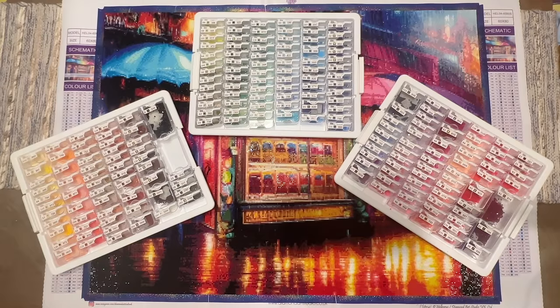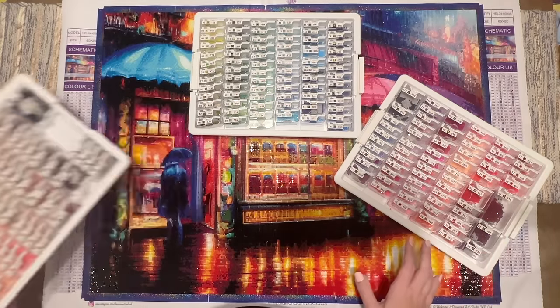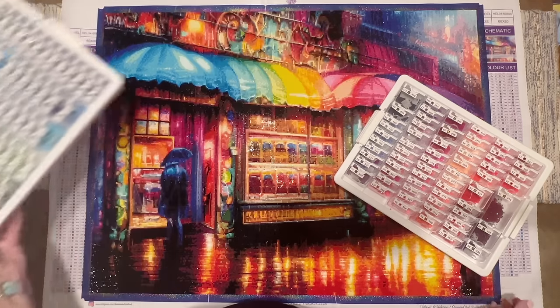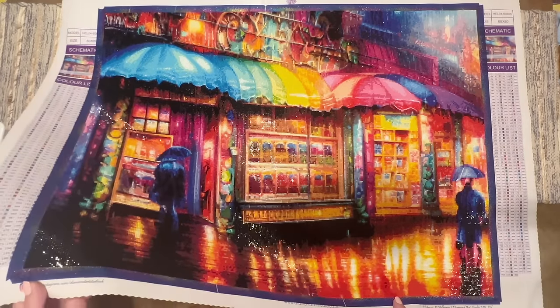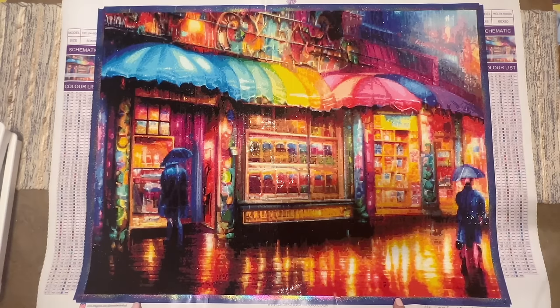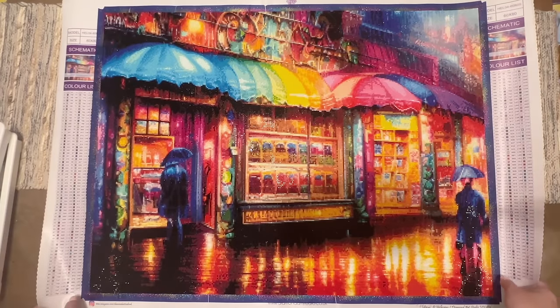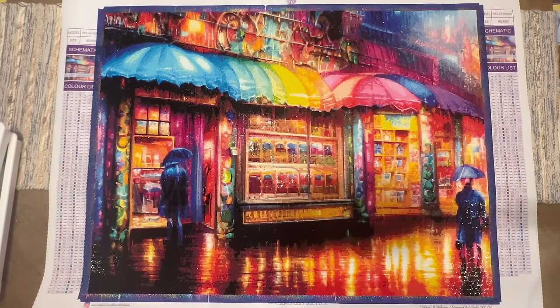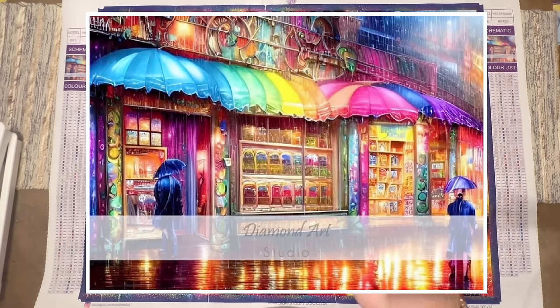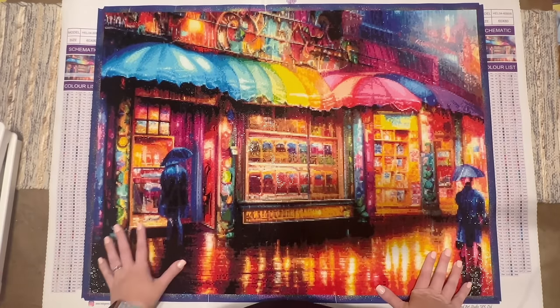I hope we can enjoy this breathtaking moment together because — spoiler alert — I am obsessed and think it turned out ridiculously beautifully. Let's move these containers out of the way. You guys can see this is 'Outside the Sweet Shop' and she is gorgeous. Can we talk about the pure rainbow beauty of this canvas? I'm going to pop up the original artwork so you can compare it to the diamond painting version.